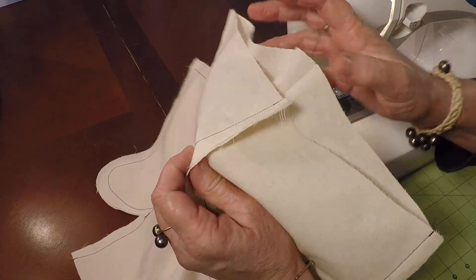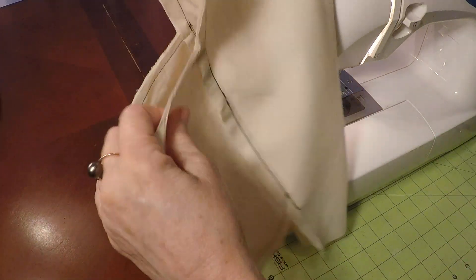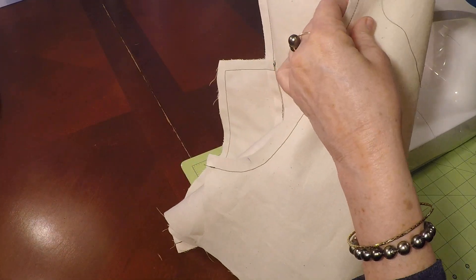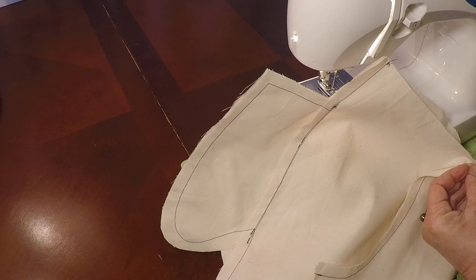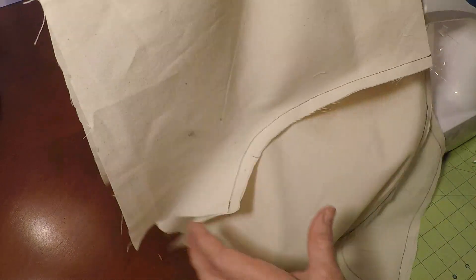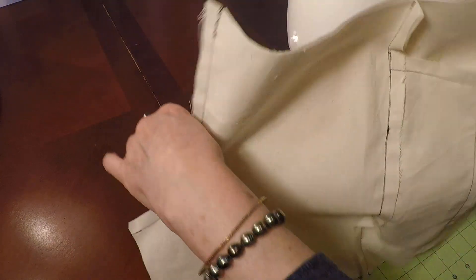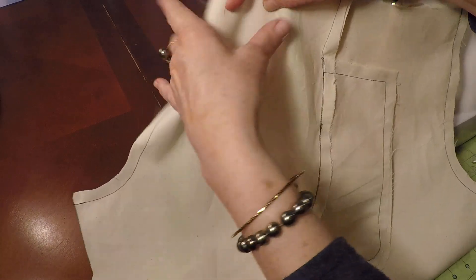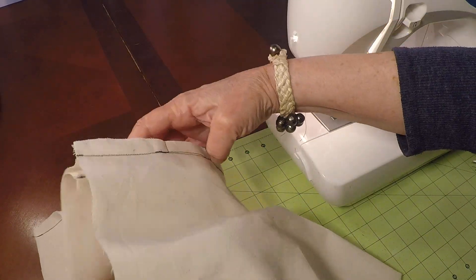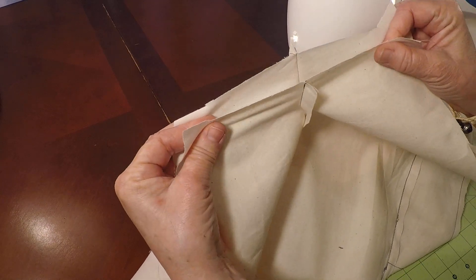We just finished sewing the back rise and the front rise with the half-inch seam allowance. Now we're going to go ahead and sew our inseam. This is the right side of the fabric. We were sewing the rise and the rise, then we take the pockets, pull those side seams out, flip this upside down, and we just need to deal with that inseam.